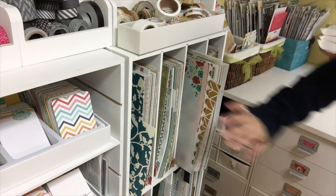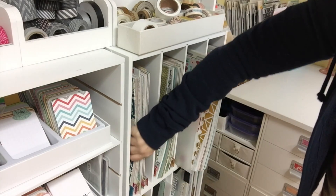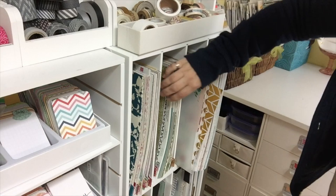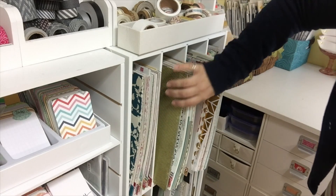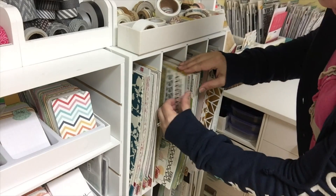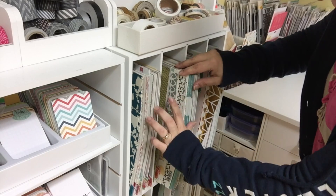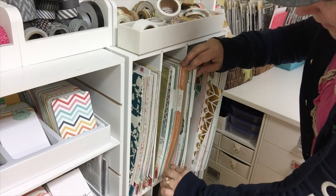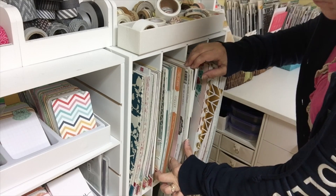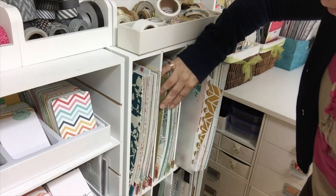Here we are at my paper cubes and I have paper stored in a couple of different ways. This shelf is mostly all collections — mostly old collections — and then this cube has a couple of newer collections and also a whole section of Studio Calico papers. I bought a couple of Studio Calico collections and they all coordinate really well with one another so I tend to keep them together. There is also a section that is all woodgrain, ledger paper, map paper, and neutrals that would work as backgrounds.